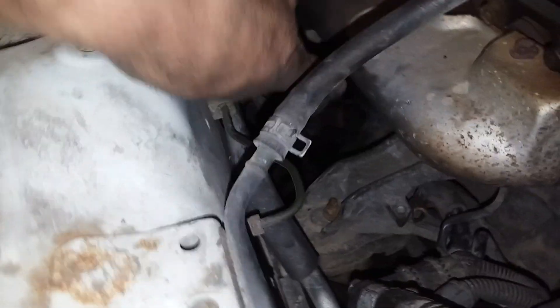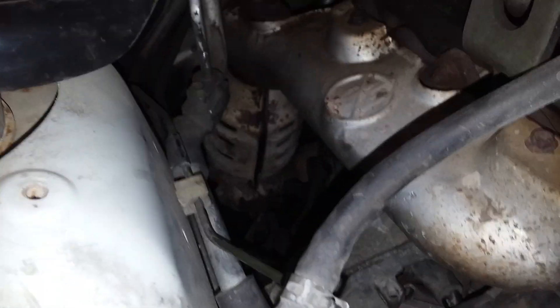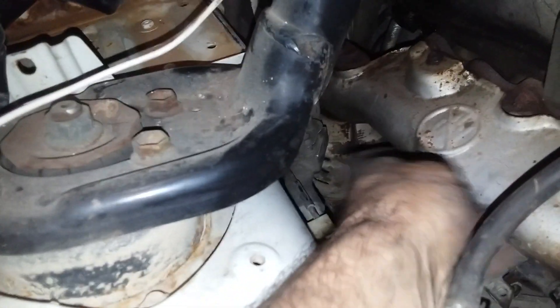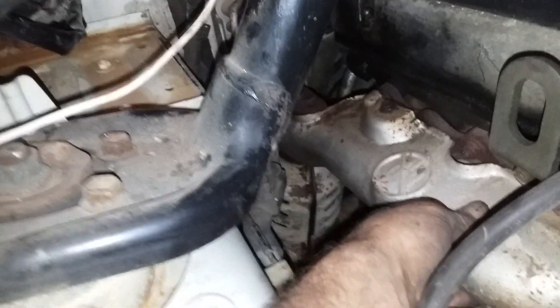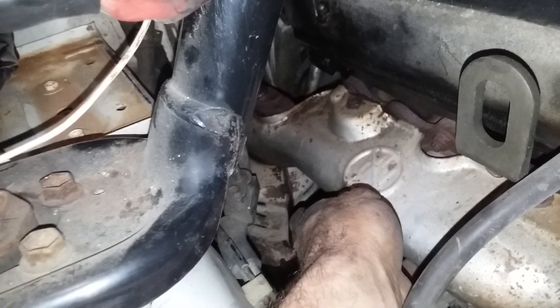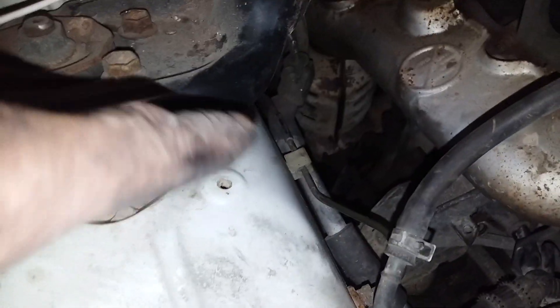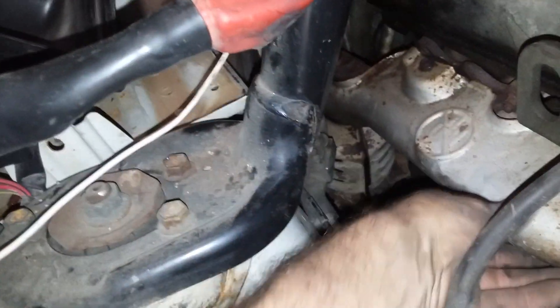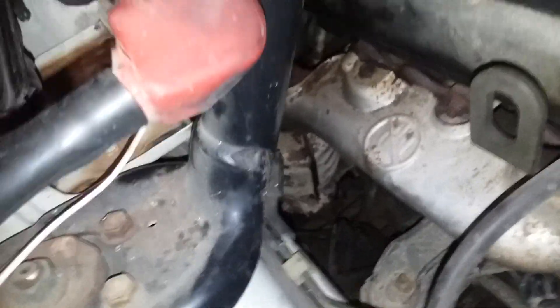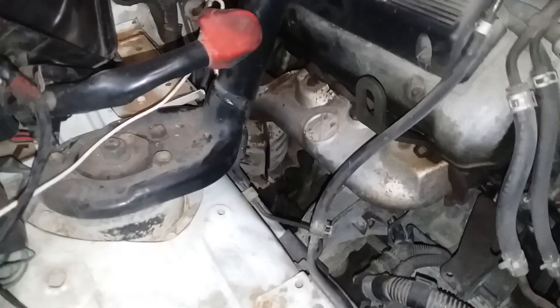I disconnected the starter from that side, unplugged those, then brought the starter through here — it's a tight fit, a wiggle and shake. I didn't take the heat shield off because I figured those bolts would probably shear off. If you took that off it'd come out a lot easier, but otherwise it's a really tight fit. It's got a little flex; you pull it back out through there and wiggle it out.